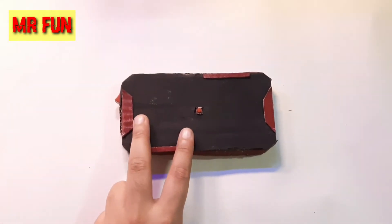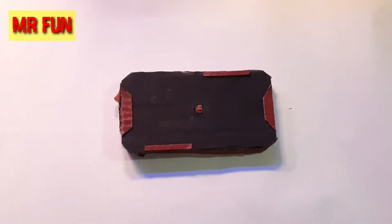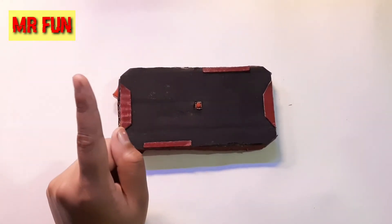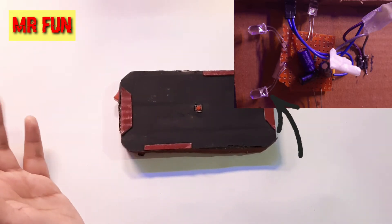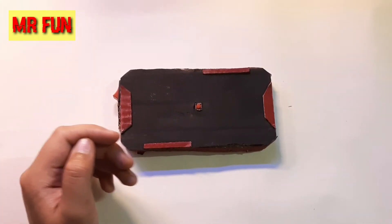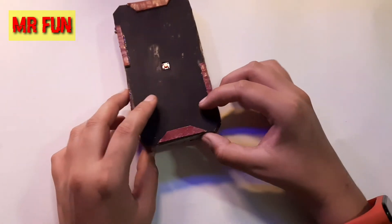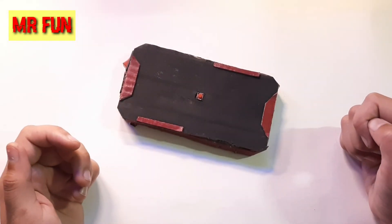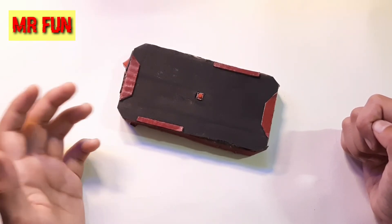In the first and second attempts, I used a few components I wasn't very familiar with, but the main problem was I used cheap LEDs. The reason for that was it was lockdown time, so those were the only LEDs left in my electronics kit. I found better LEDs later, but at the moment only those were available and I went ahead and used them.